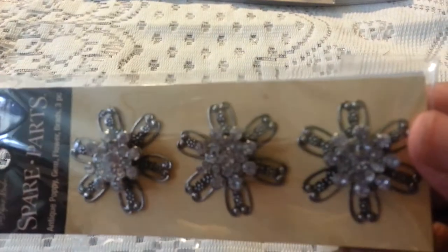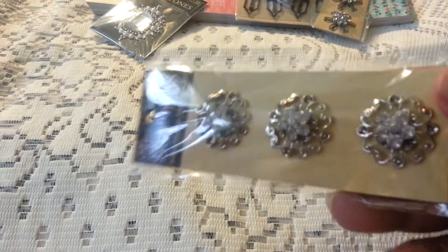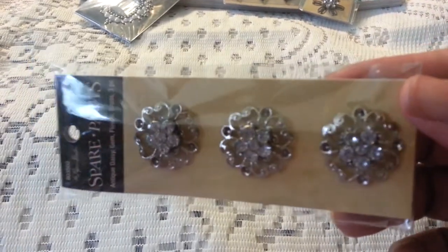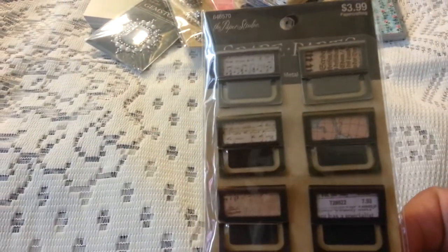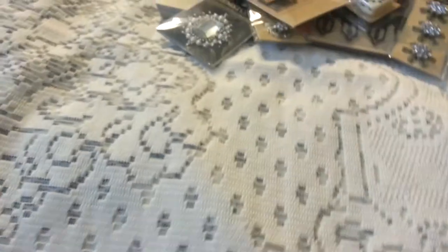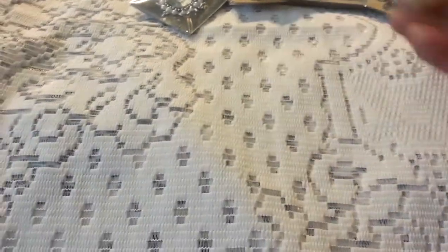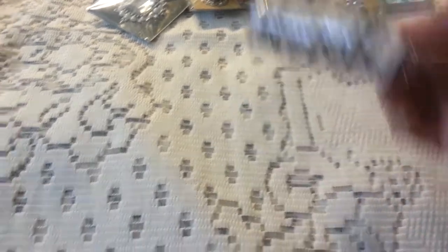These are nice — some gemstones. Some more bling. That's pretty. Those almost look like really big bead heads. Some more clips by spare parts. These are Paper Studio metal clips. Some more bling and it looks like bead heads. I got some ribbon with keys on it. Another pack of mini.